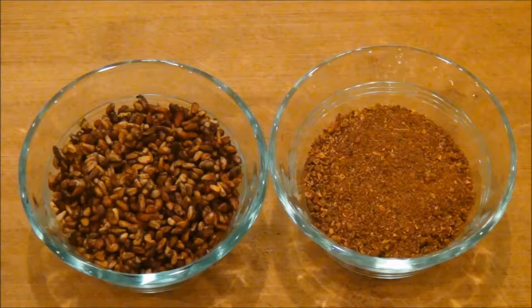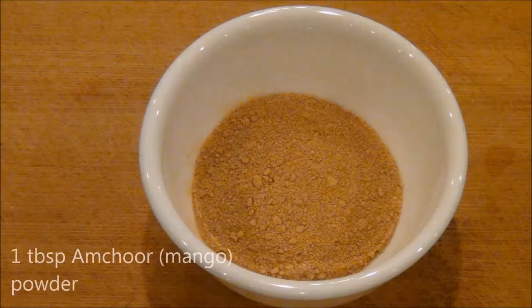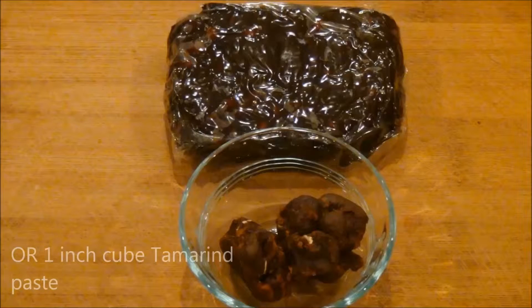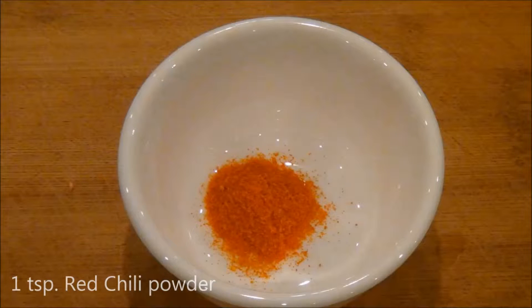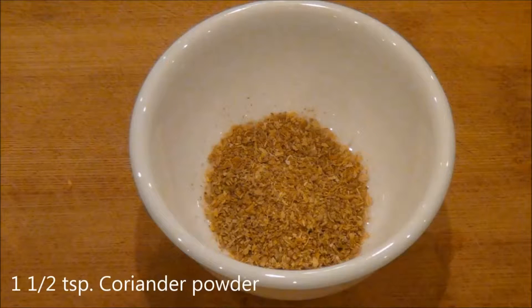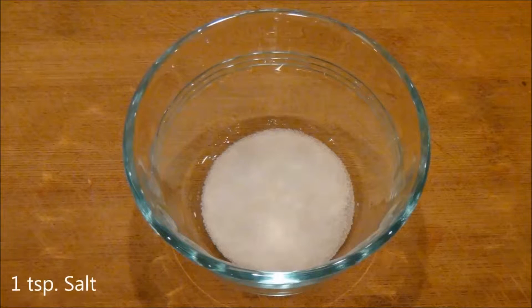As for the ingredients, you will need three tablespoons ground anardana or pomegranate seeds, one tablespoon of amchur or mango powder or one inch cube of tamarind paste, one teaspoon red chili powder, one and a half teaspoons coriander powder, one tablespoon chaat masala, and one teaspoon salt.